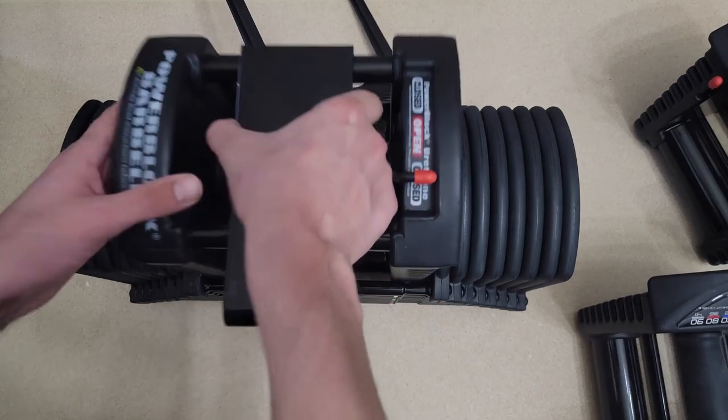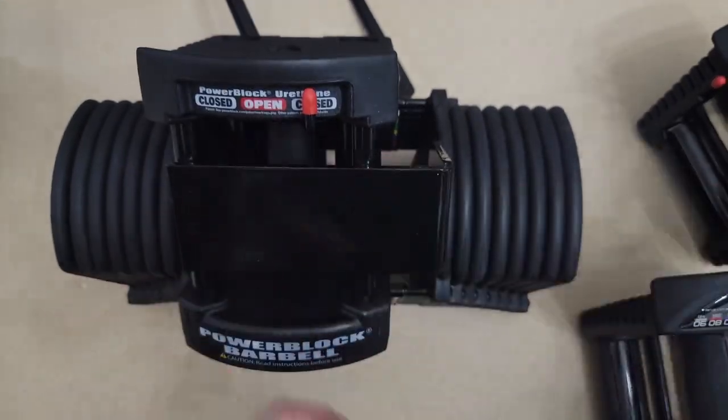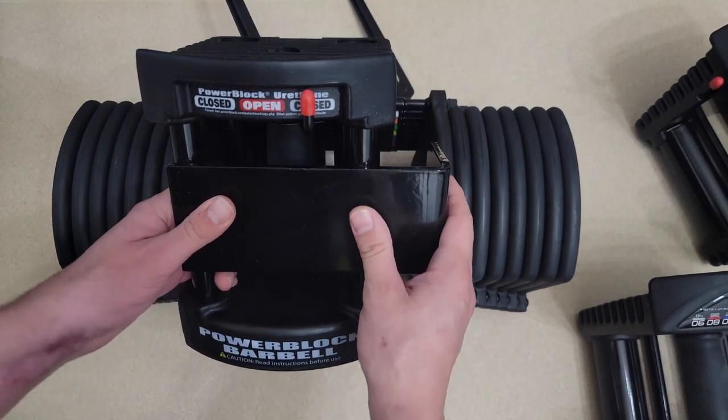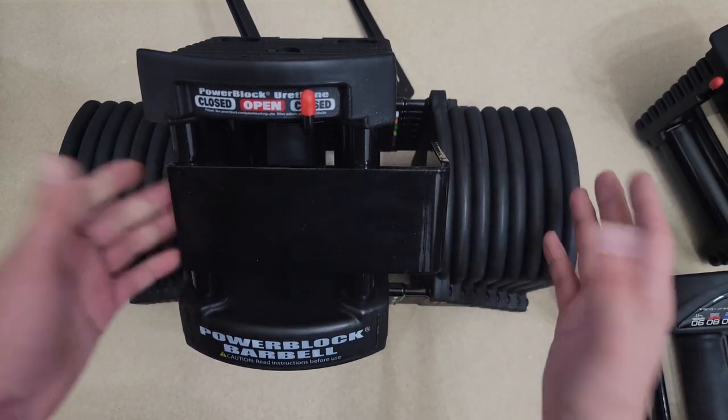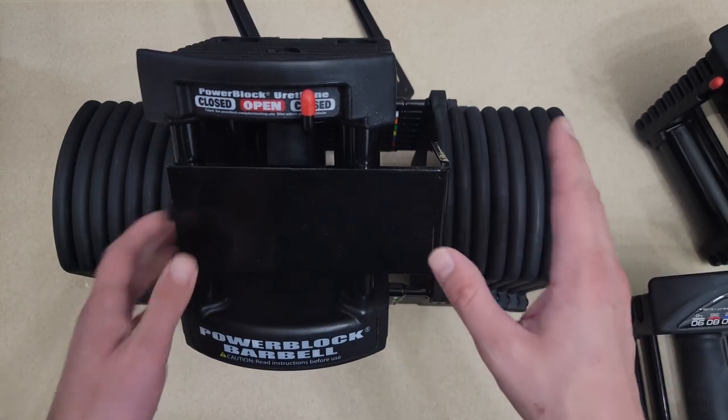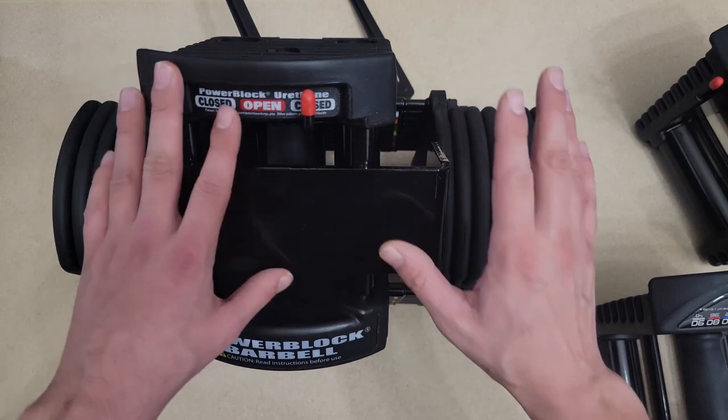It comes with two barrel weight holders and a bar, depending on what kind you choose — curved or straight. But I suggest buying both of them.